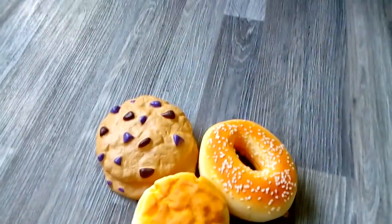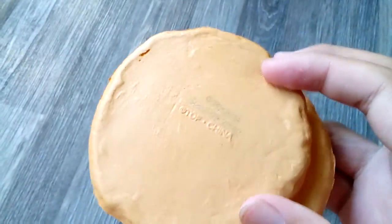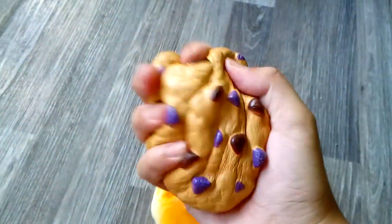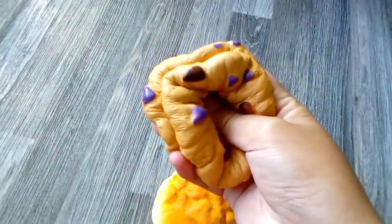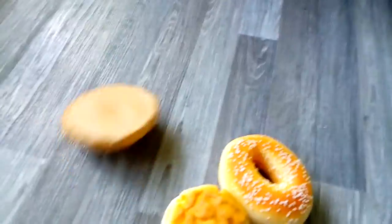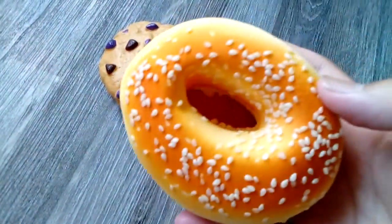I have all of these bakery squishies. I have this chocolate chip cookie squishy and the licensing is right there — this is from the soft and slow series. I also have this bagel with sesame seeds.